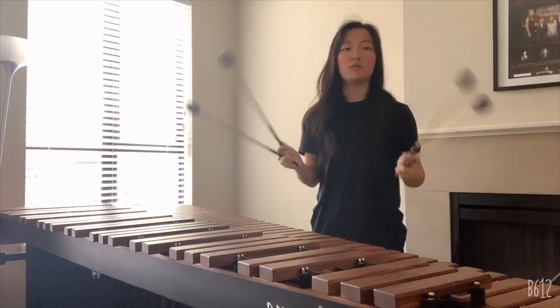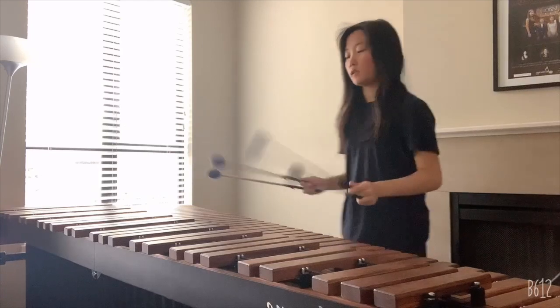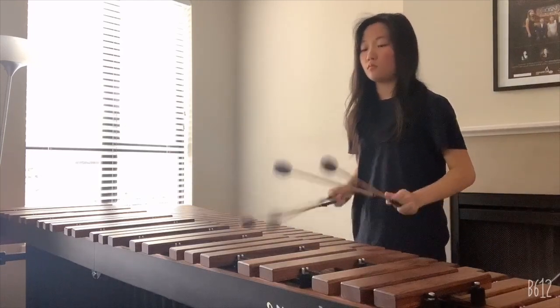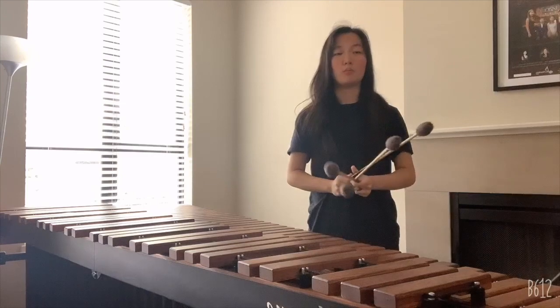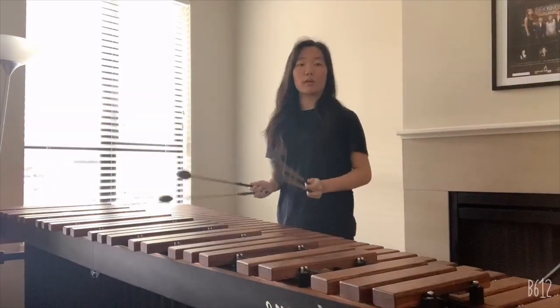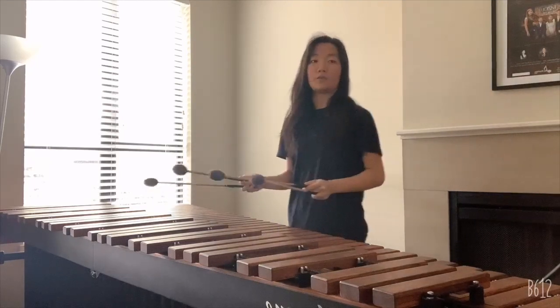The marimba may sound new to you, but most of you have probably heard of it before. Do you recognize this? The marimba is actually in many films and movies, but most people don't recognize it as a marimba. The marimba can play with very different kinds of moods. For example, this piece is very nostalgic.